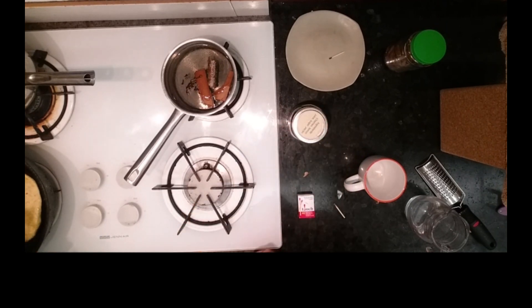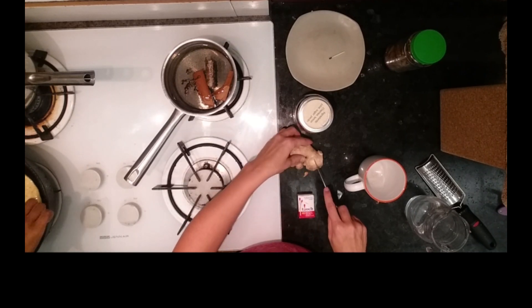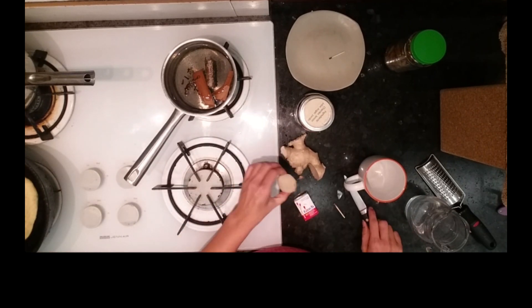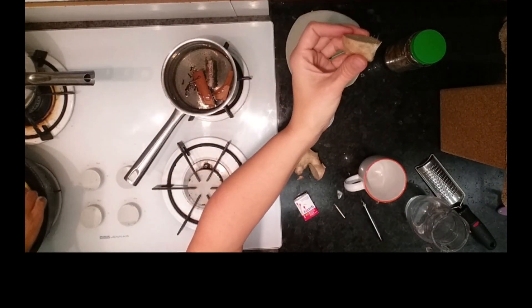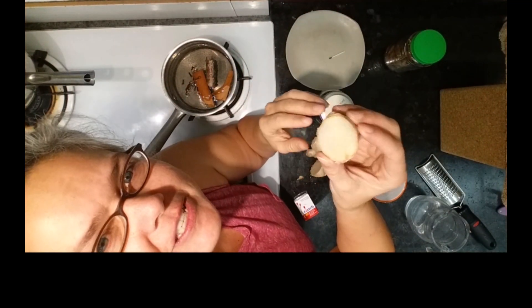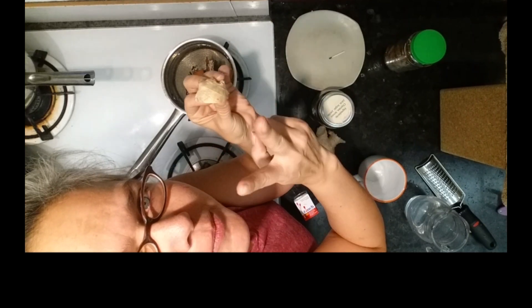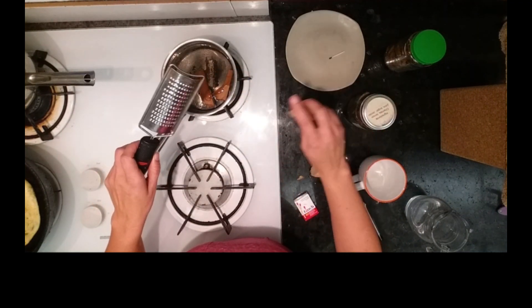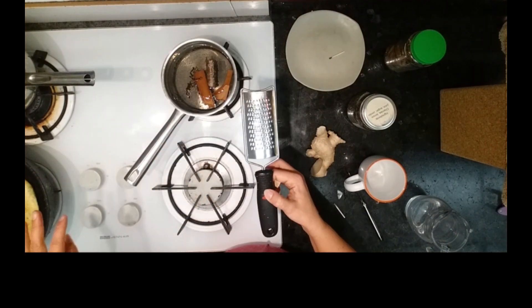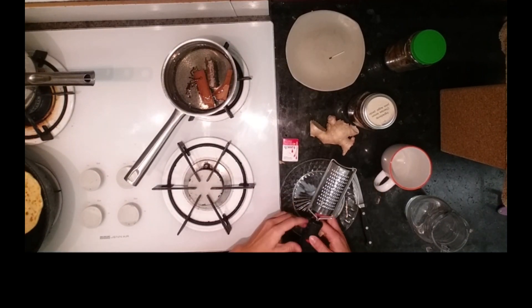And then we're going to put some ginger. The piece of ginger should be about thumb-sized for two cups of tea — that's about half an inch or less. So this is the piece of ginger I'm going to put in. I've got my little grater here and we're going to grate that in. Our grater is getting a little bit dull though, so maybe I'll grate it onto a plate first.